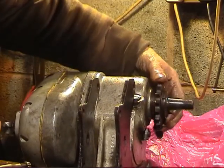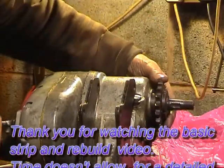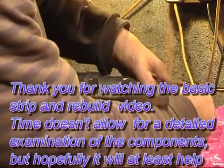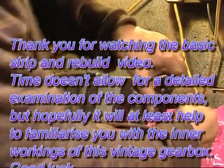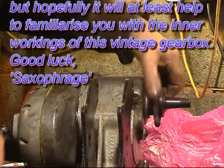So back to second gear, neutral, and first gear. Voila.